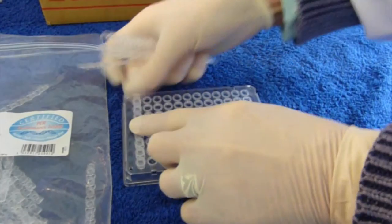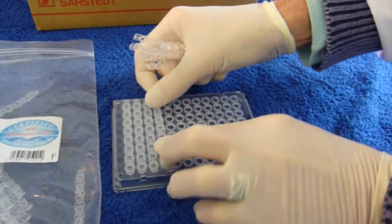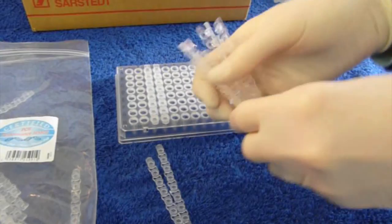Using the incorrect flat caps will result in loss of DNA sample, as you will discover that the flat caps made in Germany do not fit securely.